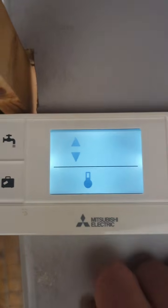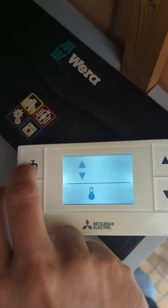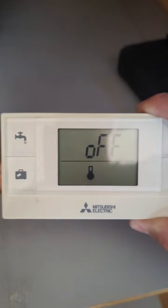Now it's said OK, you'll get a standing green light on your receiver. And on your controller, if we press the suitcase button once more, it will say off. If we go back to our controller and press the power button, that will now come back on, and you can see the display is a little bit different. It can take up to ten minutes for this to register onto your main controller, but once it's done that, you should be good to go.